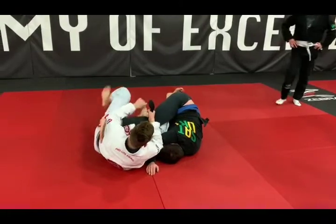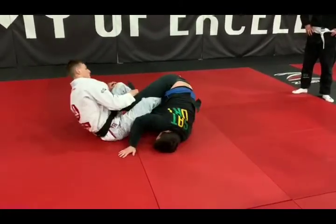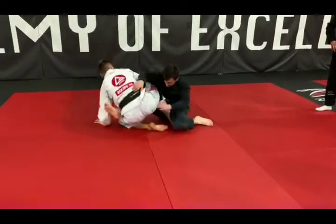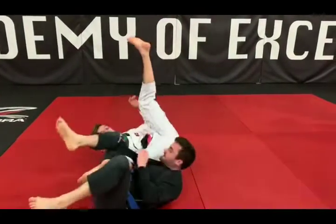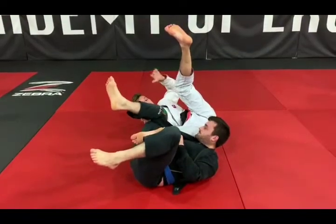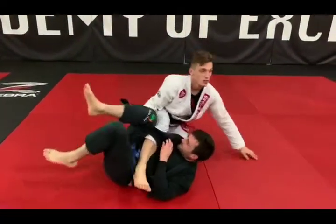Now I can either force him on his knee and then push him down, or I can bring him all the way over here. What I want to do is either follow him, or I can bring my foot here and then just stand up.